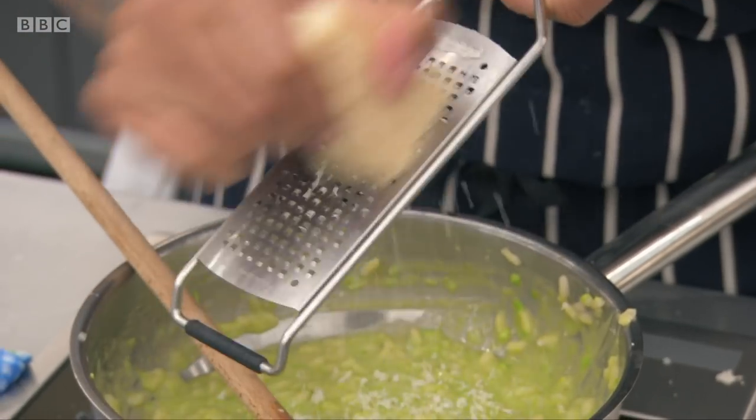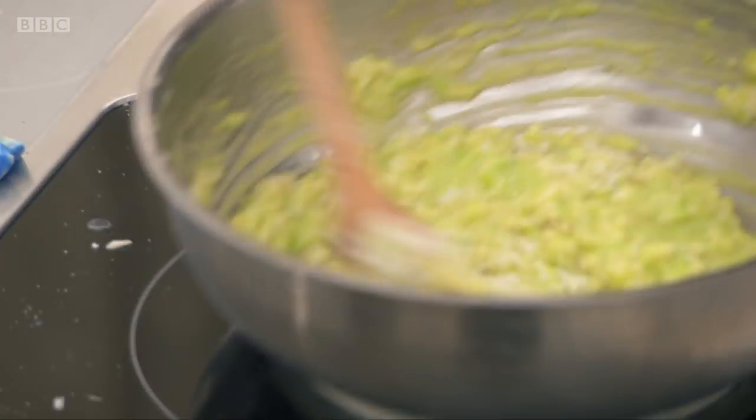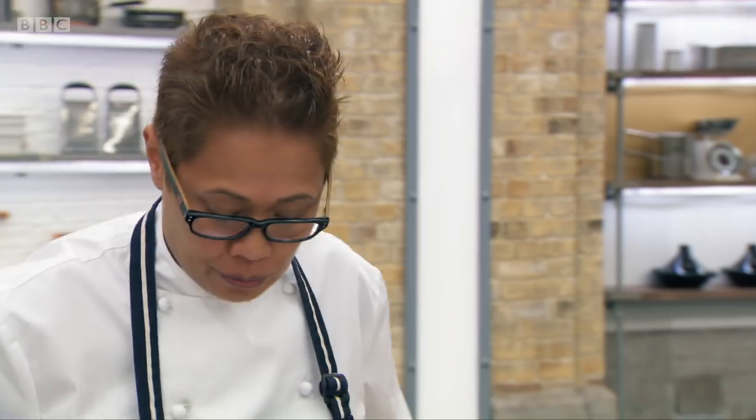Just some parmesan, and I'm doing the parmesan off the heat. This is just going to melt into it and really bring this risotto together. And I'm ready to plate.